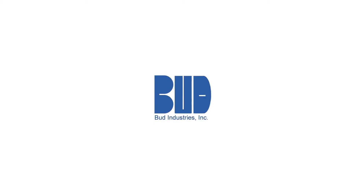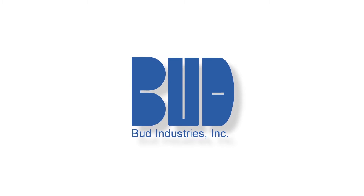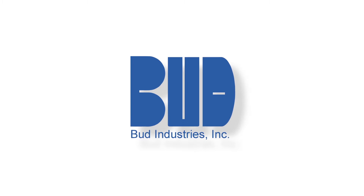Today, you have a great alternative. Bud Industries has pioneered rapid turnaround for modifications to its broad line of standard enclosures. Here are the quick steps to making it happen.